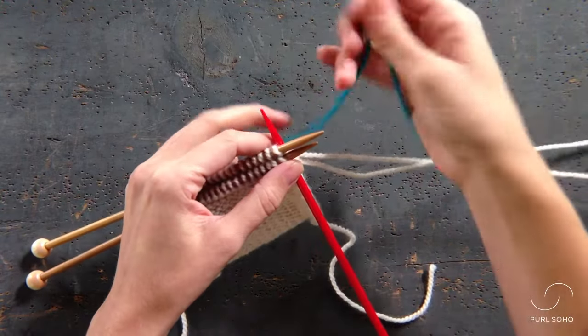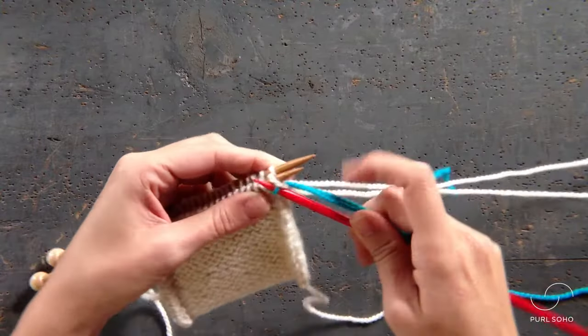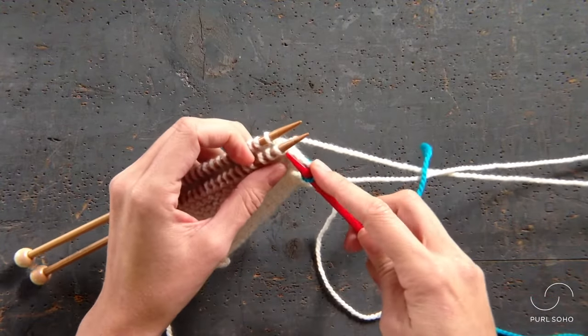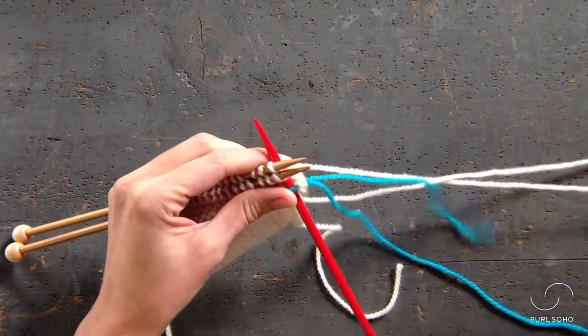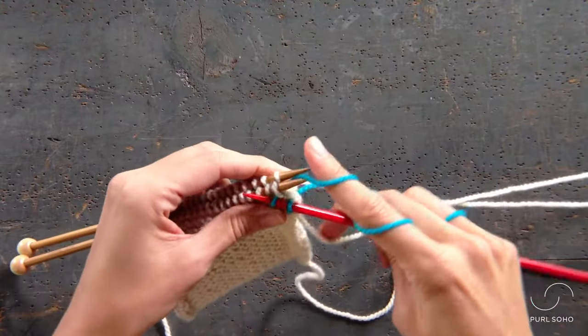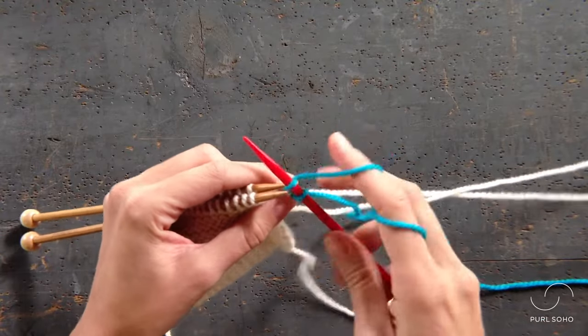Then you're going to knit these, pulling the working yarn through both loops and then letting them drop off those left needles. Let's work one more stitch in the same fashion, going into both stitches knitwise from front to back, pull your working yarn through those stitches, and let them drop off your left needles.